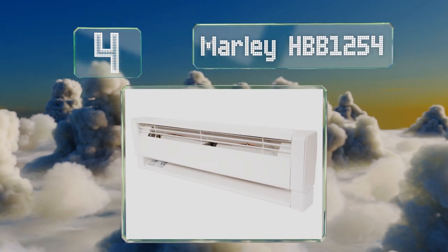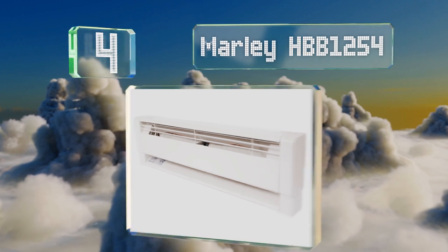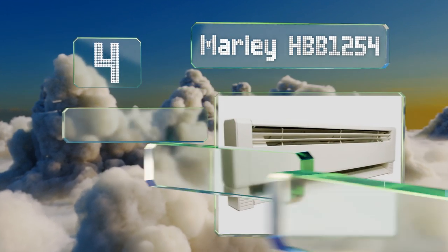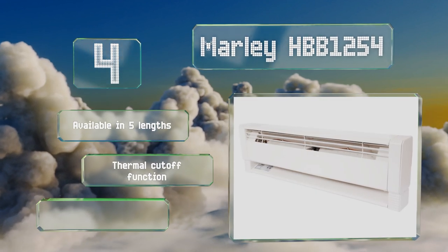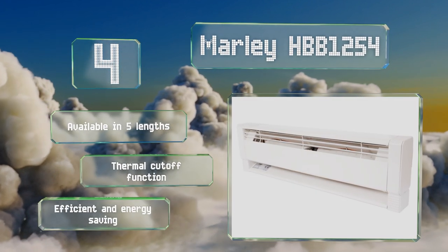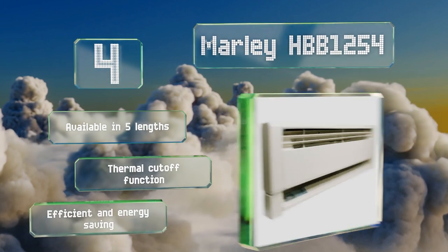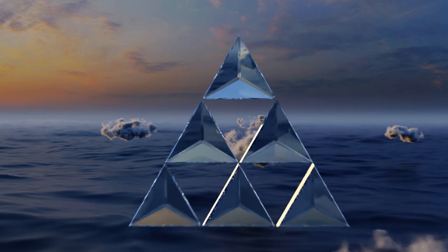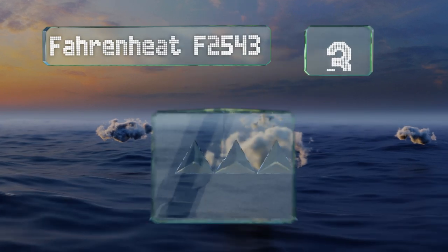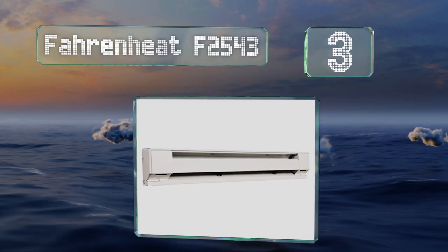At number four, the Marley HBB 1254 will generate warmth gently and steadily without large temperature swings, giving your room a comfortable and stable climate. It won't kick up dust or other allergens since it doesn't rely on a fan or a blower. It's available in five lengths, all with a thermal cutoff function. It's efficient and energy saving.